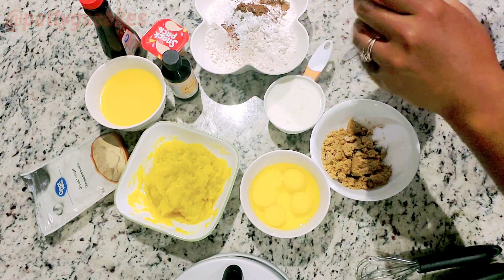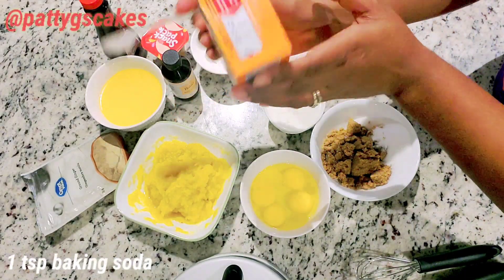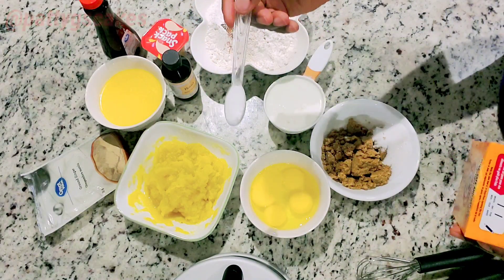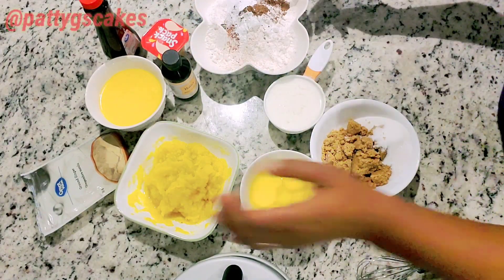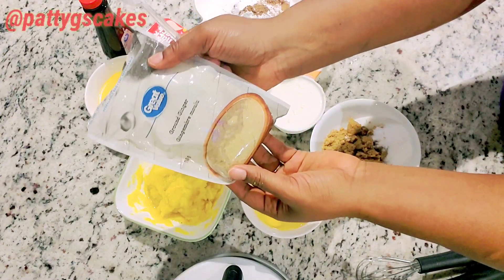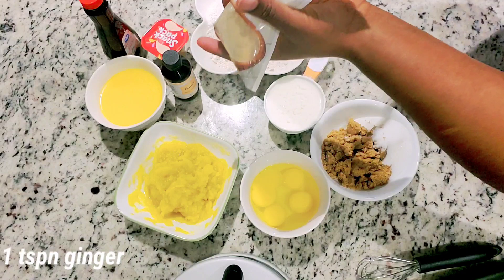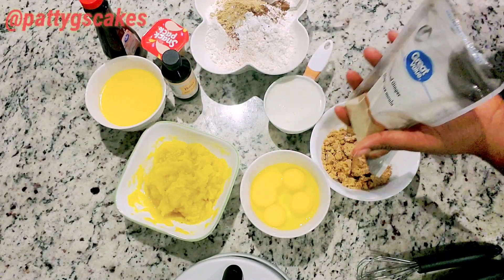One teaspoon baking soda. One teaspoon ground ginger.